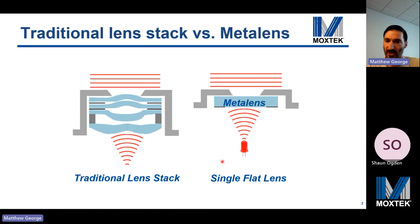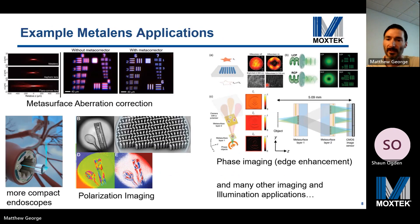Metalenses could also be used in imaging applications — for example, controlling the output of an LED or micro-LED array, or collimating the output of a fiber optic. Illumination applications are simpler and lower hanging fruit. For imaging, one example is a metasurface aberration correction lens. A simple metalens already has a better focal point than a regular plano-convex lens, and more sophisticated aberration correction can be achieved by coupling a metalens with a traditional lens. A fused silica singlet has both monochromatic and chromatic aberrations, but after adding a metasurface aberration correction lens, the image is much clearer.